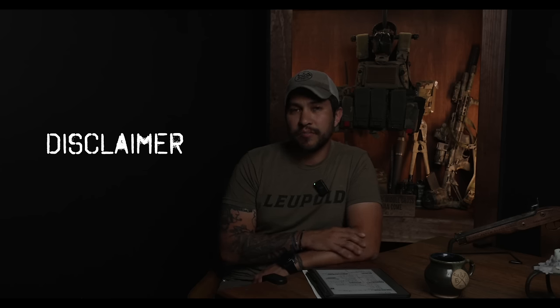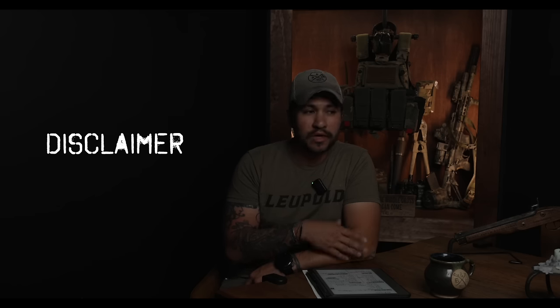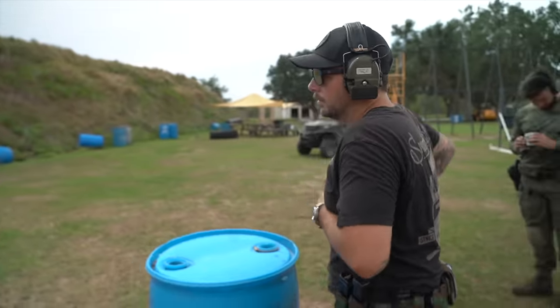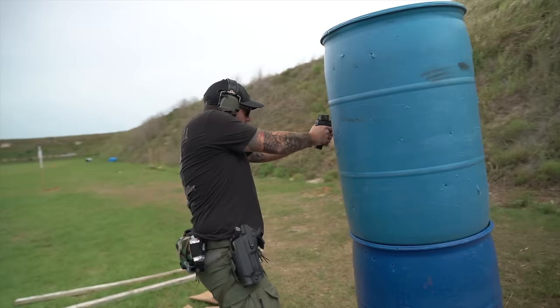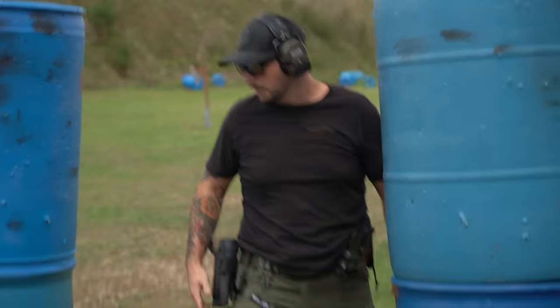I want to give a disclosure about this belt — it is from Wilder Tactical, and we do have a relationship with them. This belt and the pouches were given to us. The reason we partnered with Wilder Tactical is because of their incentive to outfit as many prepared citizens as possible with top-of-the-line quality gear. Every tactical gear company caters to law enforcement and military, but Wilder specifically wants to make sure that citizens have the ability to get high-quality equipment. That's why we're partnering with them.